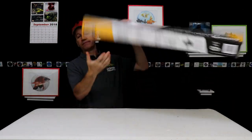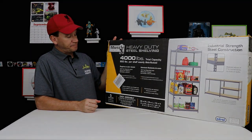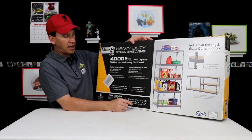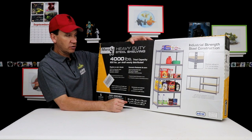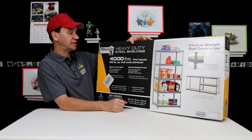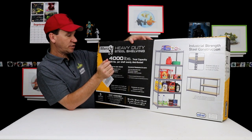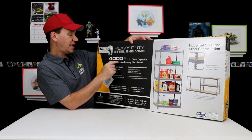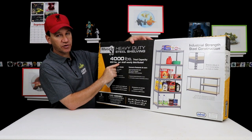It's upside down — you might be able to see it a little better if it is right side up. So you'll notice it actually has five shelves to it. We're only going to want to do three because it'll be too tall otherwise — you couldn't get another 40-gallon in there without going through the ceiling. One thing to note about this one is it has a 4,000-pound total capacity, evenly distributed at 800 pounds per shelf.